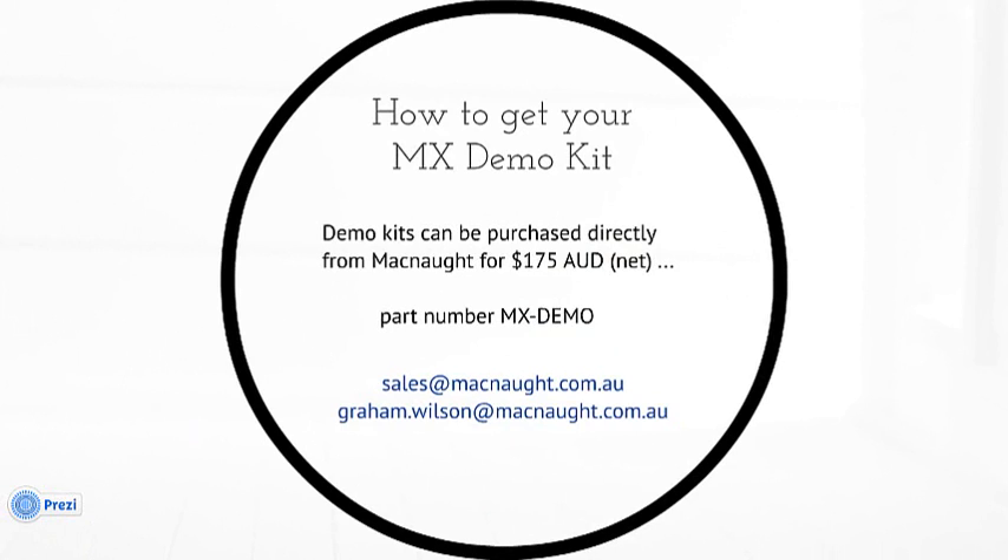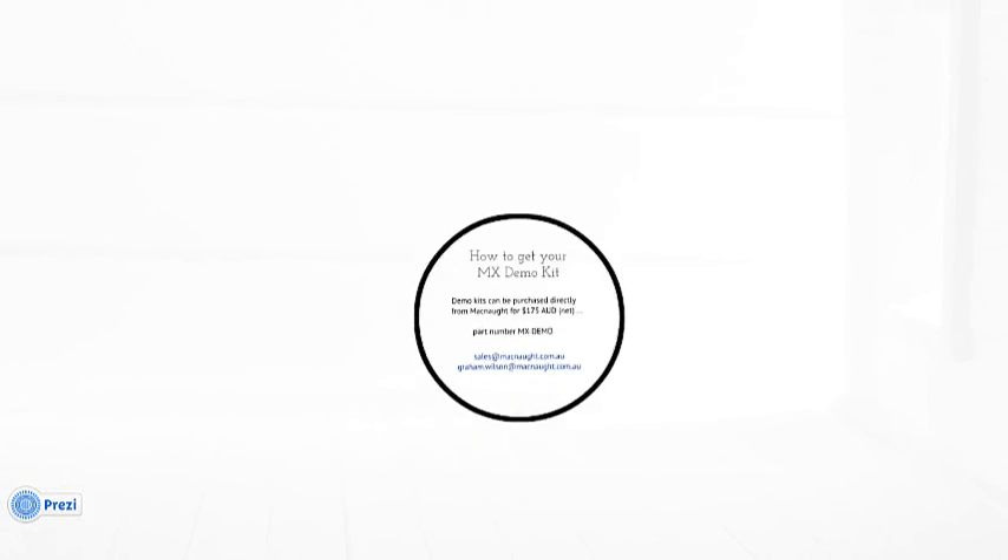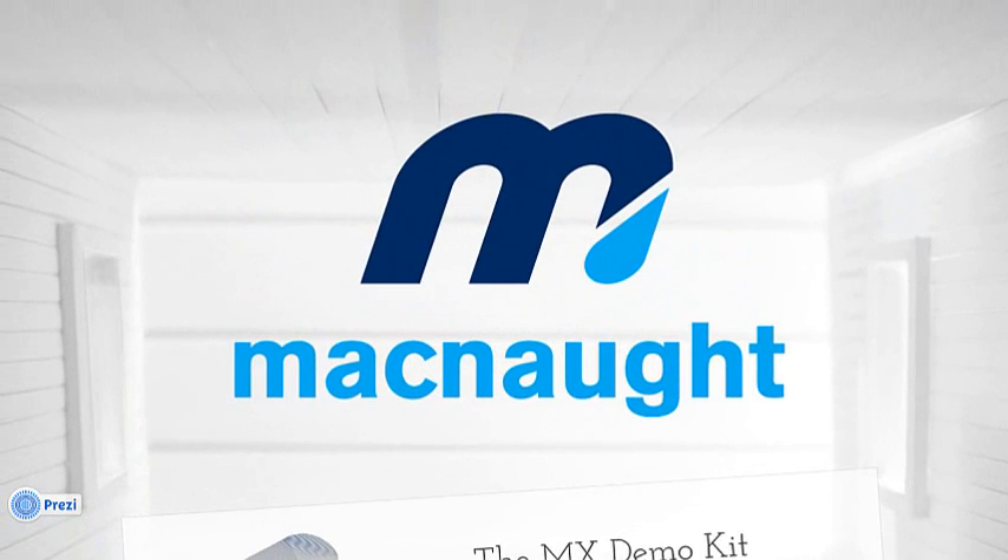Lastly, how do you get your hands on one? These kits can be purchased directly from McNaught for $175 AUD net. All you have to do is quote the part number MX-demo and send it through either your normal channels or directly to sales@mcnaught.com.au. I've also left my email address here: graham.wilson@mcnaught.com.au. I invite you to email me anytime with any questions on this demo kit or anything else about the MX. Thank you so much for joining me today — I wish you all the best with the new MX series and business in general.